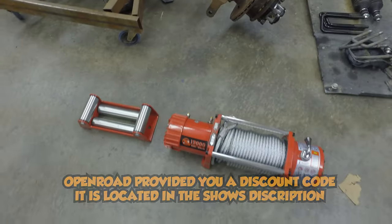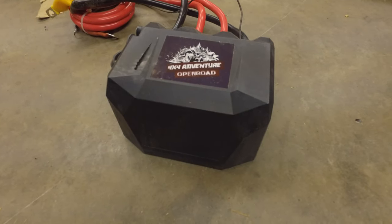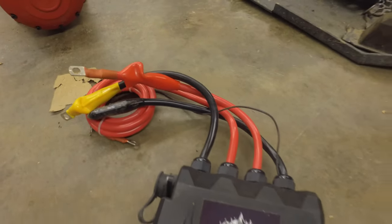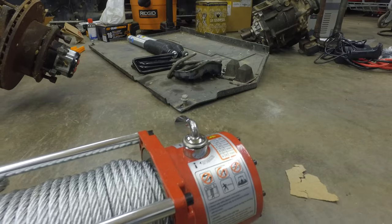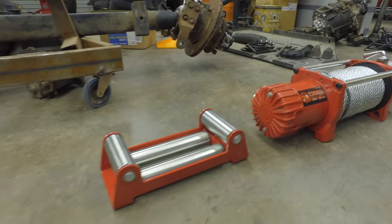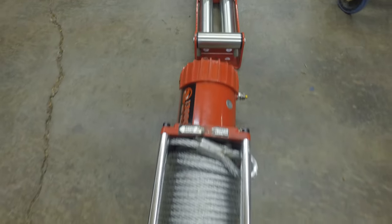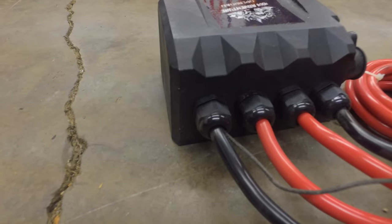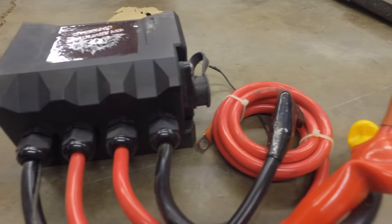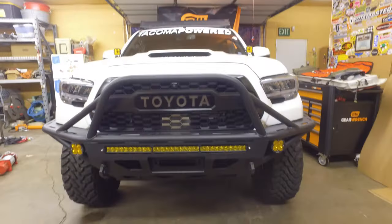This winch is very similar to the Badlands winches, except for one major factor: the IP rating. Where Badlands winches are IP66, this one is IP67, which means it can be submerged up to a meter of water for 30 minutes before there's some sort of failure. This winch has a 6 horsepower motor with a 3-stage planetary gear system, which has a gear reduction ratio of 265 to 1.